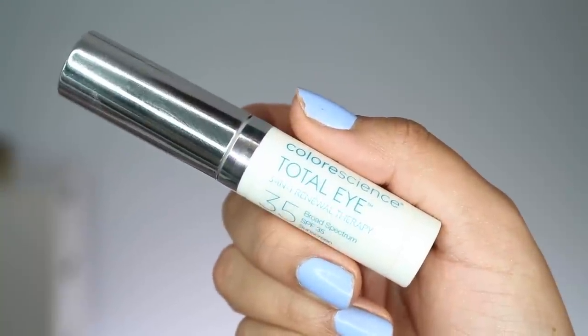So let's go ahead and get started. Before we get into the makeup, I'm going to do my prep, and I'm going to be using the Color Science Total Eye just under my eyes, obviously. It has kind of a peachy undertone to it, so it does add a little bit of brightness under the eyes. You can use it during the night as well, but it does have that bonus SPF 35, so it is nice to incorporate it into your daytime routine.